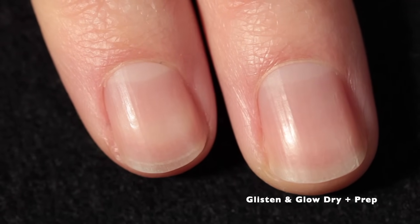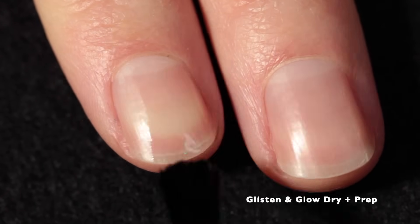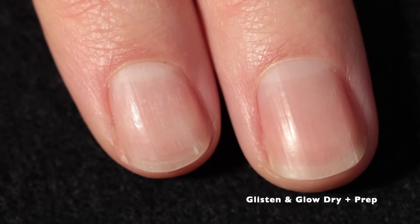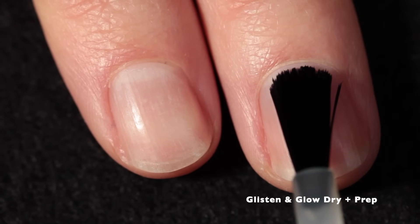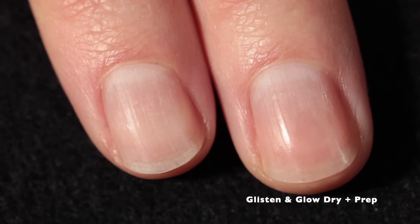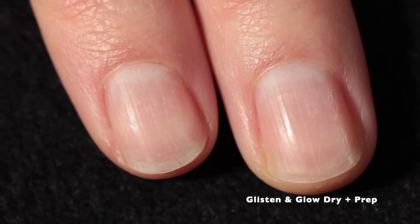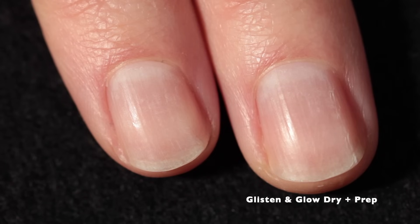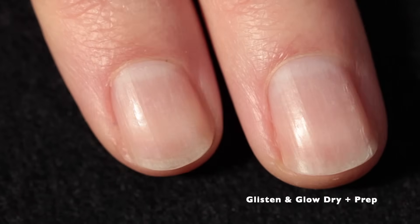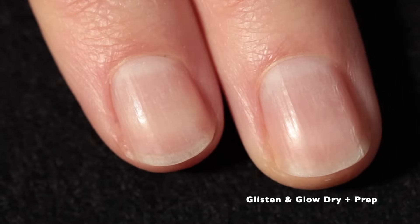Next up we have Glisten and Glow Dry and Prep. This is a product that will help prepare the nail plate, correct the pH balance, and prepare the keratin surface for maximum adhesion of base coat and nail polish. It also removes any oil from the nail plate and allows you to ensure your nail polish doesn't peel. If you have nails that peel or very oily nail beds, this is the product for you. It definitely dries out the nail plate before you apply your base coat.